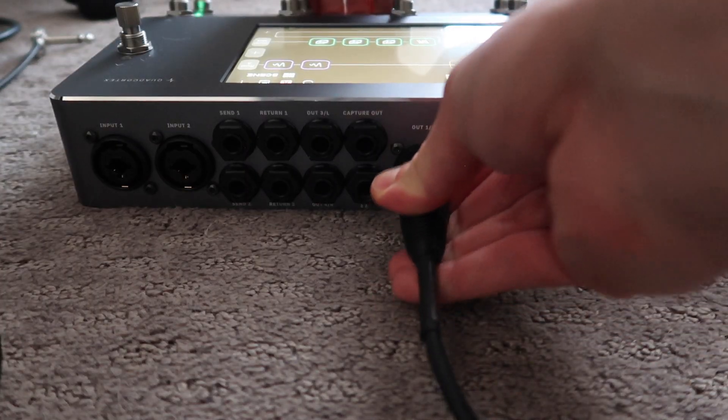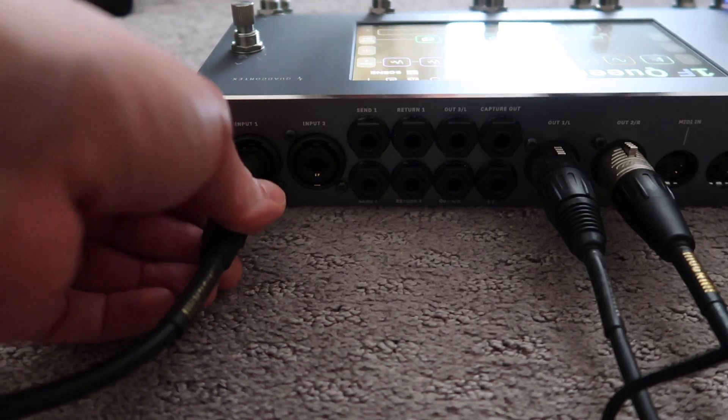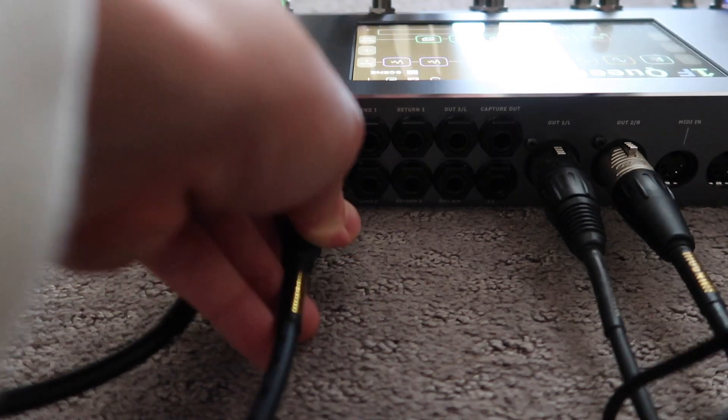First off, load in and load out was as you would guess incredibly simple. I walked in with the Quad Cortex, a couple guitar cables, and my two guitars, and that was pretty much it. I plugged two XLRs into the Quad Cortex and just put it directly into the snake — no DI required. For guitars I had my electric plugged into input one and my acoustic plugged into input two, so when we're in the set I don't have to worry about unplugging and plugging in guitars.